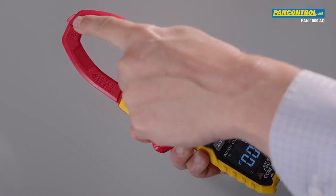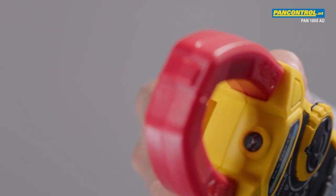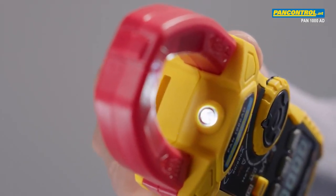Further highlights include non-contact voltage test with a sensor in the tip, single pole phase test, and an LED flashlight to illuminate the spot of measurement.